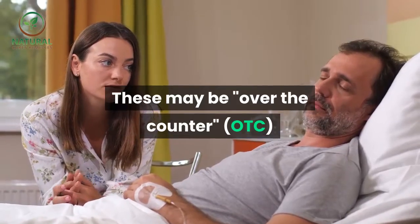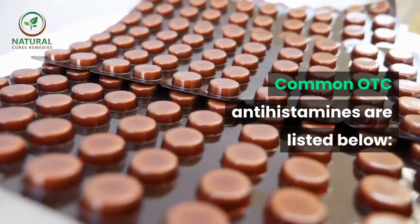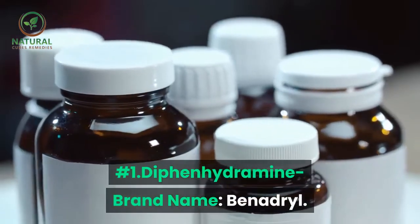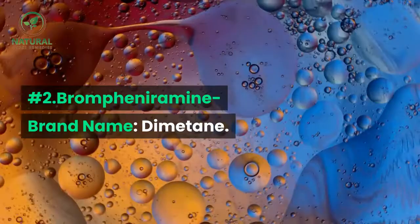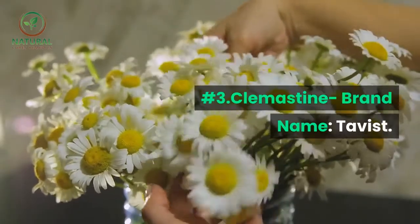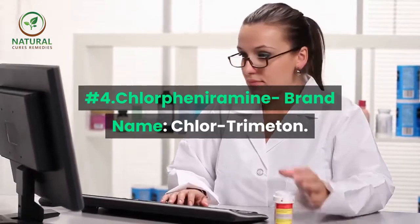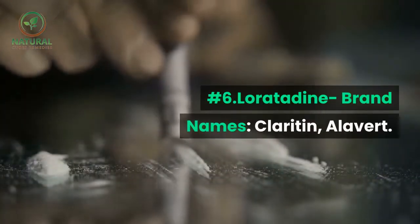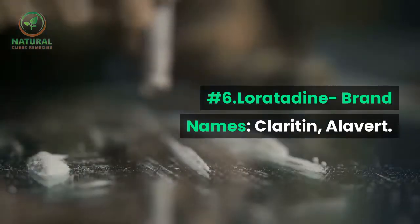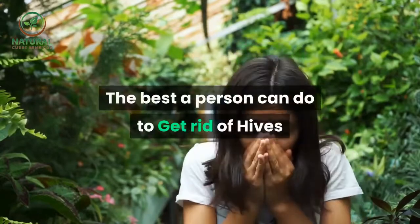These may be over-the-counter (OTC) drugs or prescription drugs. Common OTC antihistamines include: number one, diphenhydramine (brand name Benadryl); number two, brompheniramine (brand name Dimetane); number three, clemastine (brand name Tavist); number four, chlorpheniramine (brand name Chlor-Trimeton); number five, fexofenadine (brand name Allegra); number six, loratadine (brand names Claritin, Alavert); number seven, cetirizine (brand name Zyrtec).